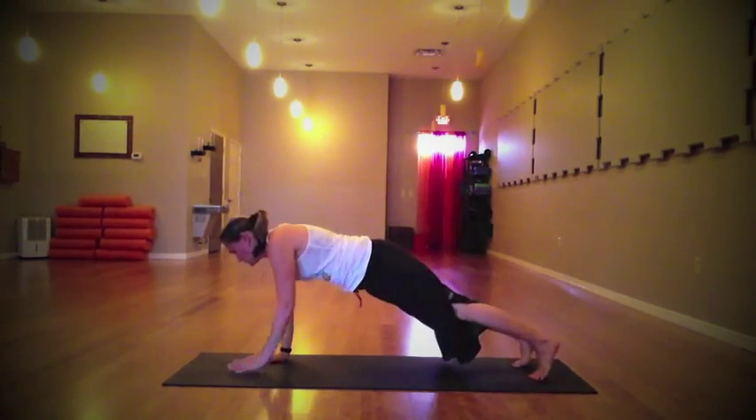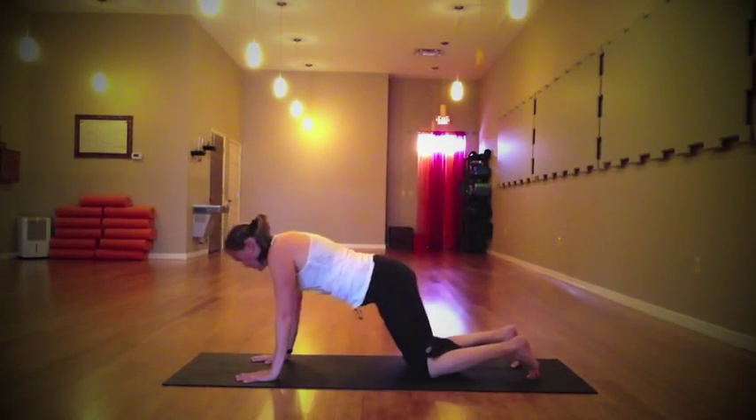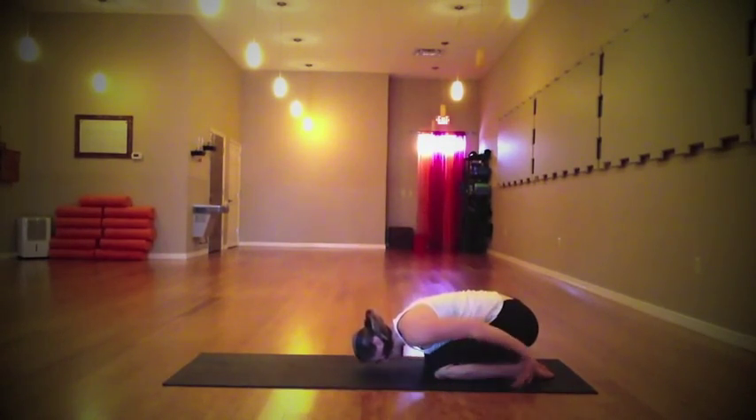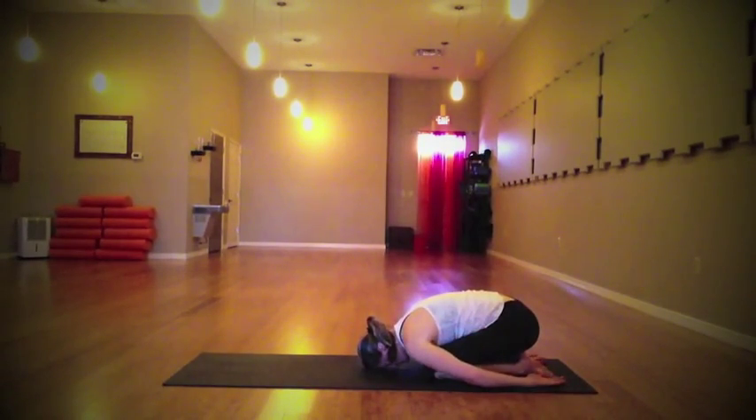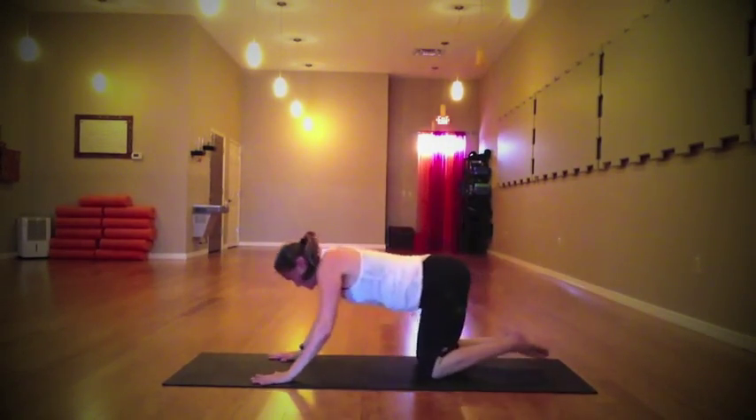When you're ready, take that top hand and slowly bring it all the way back down to your mat. Find that strong plank posture, then let the knees lower back down to the floor. Send the hips back once again, finding child's pose — taking a moment to breathe, connect with this moment right here and right now.